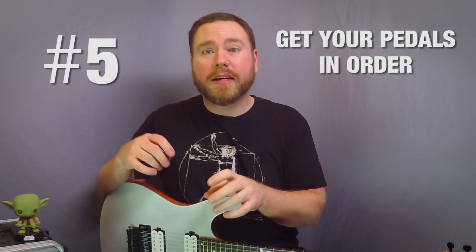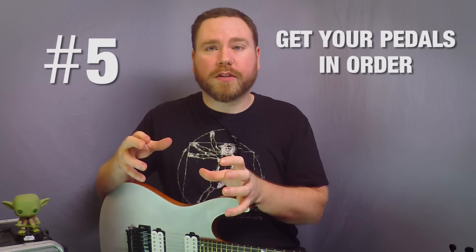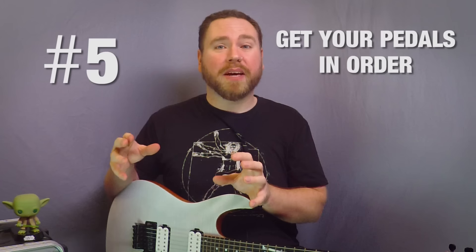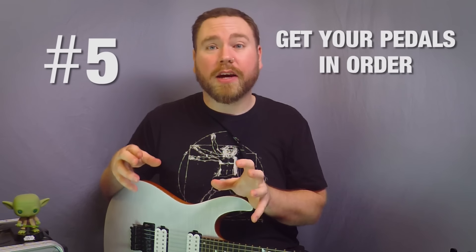Number five, pedal order. Here's one I see that is constantly overlooked. The order that your pedals are in makes a huge difference to the sound that comes out of the amp. You might think that you don't like the sound of a pedal, but if you have it in the wrong place in the chain, you're going to hate it no matter what it is. In general, you want your distortion, overdrive, and boost to come first, then a noise gate, then wah, flanger, that kind of thing, and then any sort of time-based effects like reverb, delay, and chorus. Those should all go in your effects loop if you have one. If not, they just go after all that other stuff.